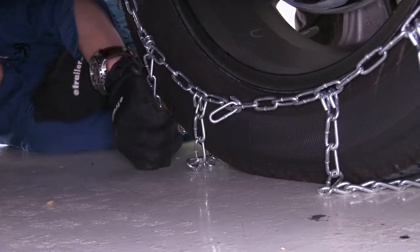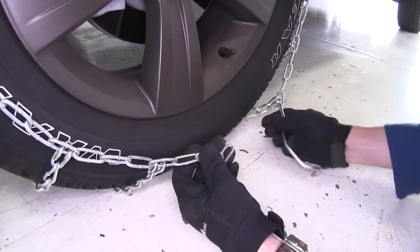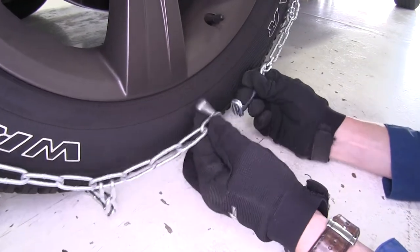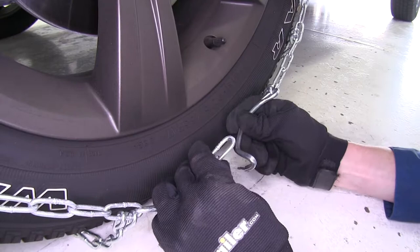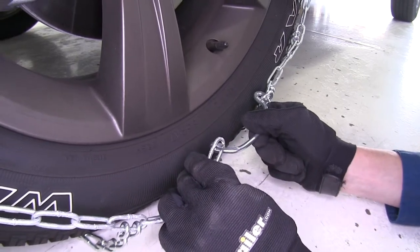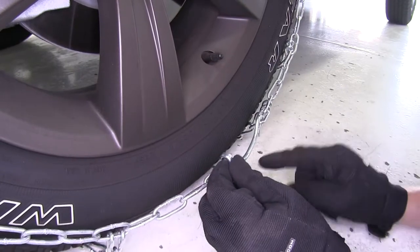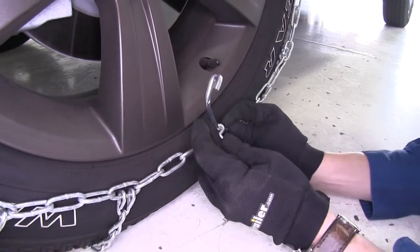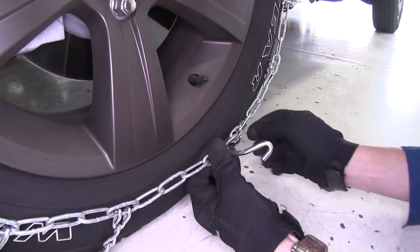Now let's connect the front. Here in the front, we're going to do kind of the same thing, only this time we've got a lever that's going to help us tighten it down. What we want to do is go with the second link — connect it to the lever here, push the link all the way down the lever, then bring it over backward, and connect it to the chain.